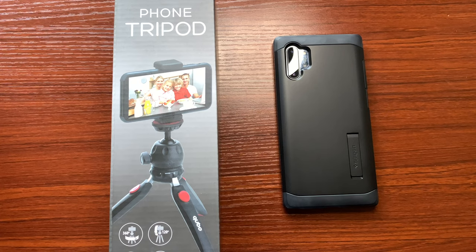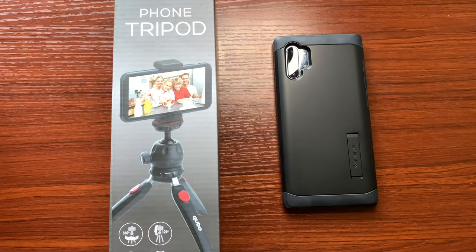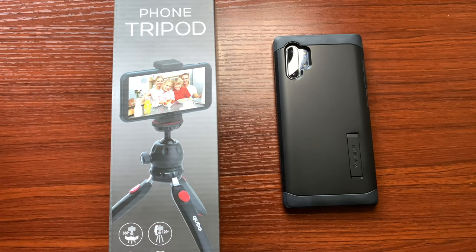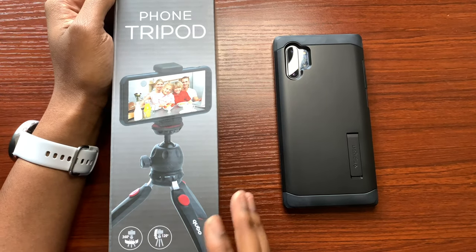All right, what's going on everybody and welcome to another episode. In today's video I am going to be checking out the Cubo phone tripod. I was looking around on Amazon for a handheld tripod for doing some POV style videos, for when I go out and want to just take some pictures, trying to start learning how to enhance or elevate my skills for photography.